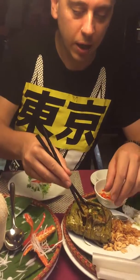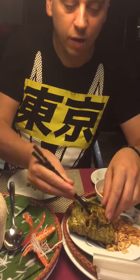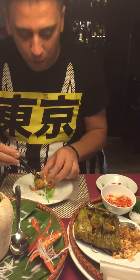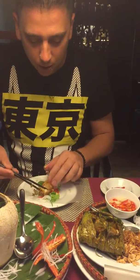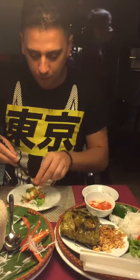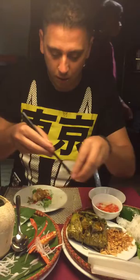The next thing we put in is some snake head river fish. We put this down the middle — that looks about perfect. And we add some fried onion in there, and some peanuts as well.